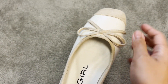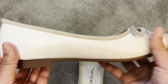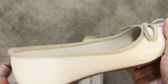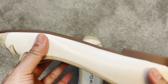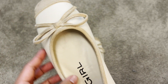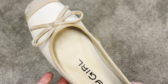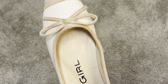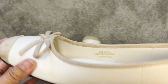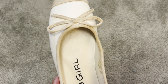This pair of ballerinas has a bow knot in the front, a cap toe, and it's very flexible — kind of unique and different from other ballerinas out there. I wear them to work where I usually walk around a lot, and my feet didn't get tired at all. So if you're looking for a pair of ballerinas that's timeless, practical, and comfortable, you should really try these.